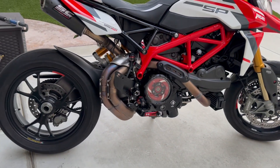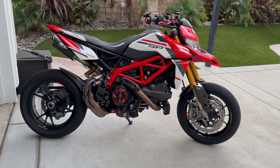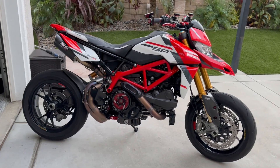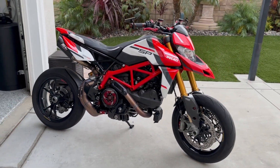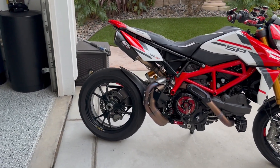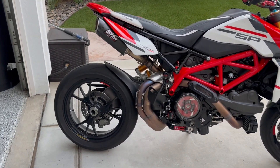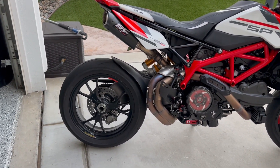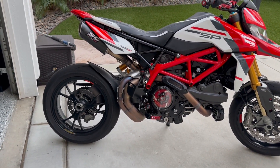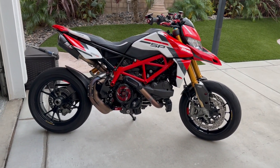Thanks again for tuning into the channel — hit those like buttons, comment down below, let me know what you guys think. The bike is basically done. Still waiting on that rear wheel nut from Ducca Bike — they sent another one, did not work, same dimensions as the previous one. So either they're gonna refund my money and I'll go with CNC, or they'll figure it out. But there you go — thanks again guys, talk soon.